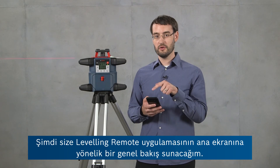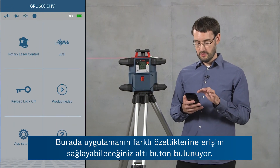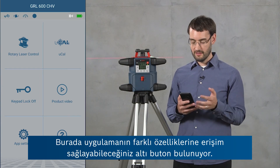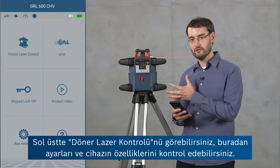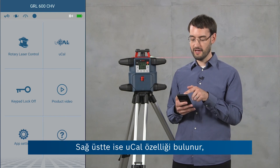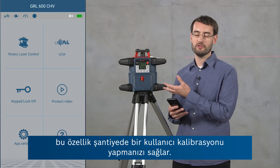Now I'll give you a quick overview of the home screen of the Leveling Remote app. Here you've got six buttons for accessing different features of the app. On the top left you can see the rotary laser control where you can actually control the settings and features of the device. On the top right you've got the uCal feature which allows you to perform user calibration on the job site.